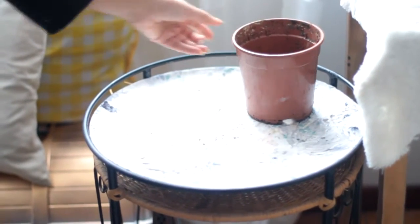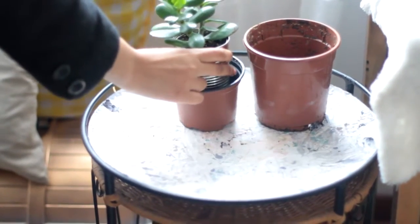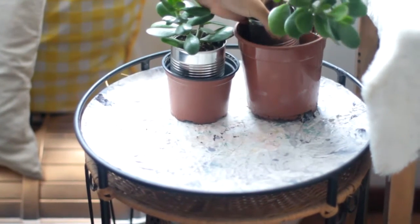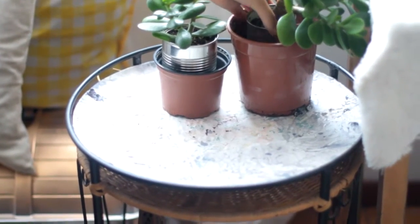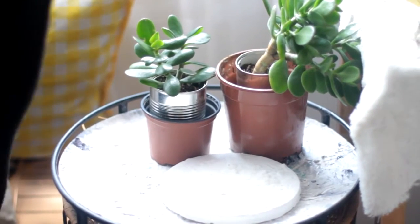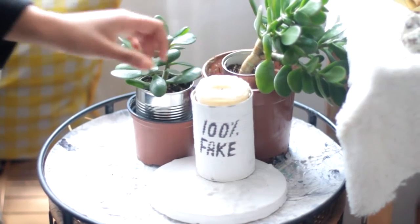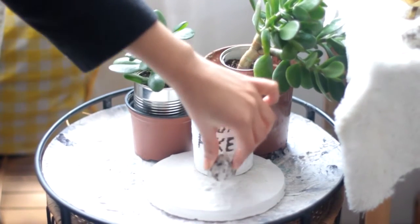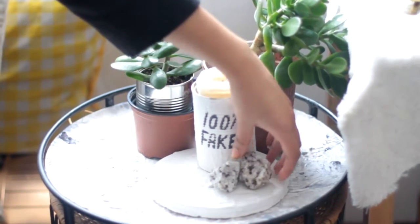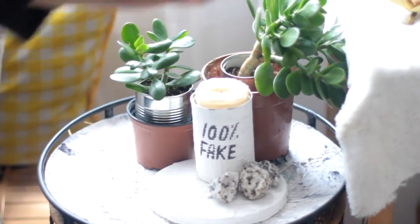Now, to complete our nightstand, we are going to put everything together. Let's put our plants inside of plastic vases, or you can use concrete or whatever other material you have. Then let's get our decorative piece and put it right in front of them. I put a candle inside of my food can and wrote '100% fake' because I thought it was a nice label. Now you're going to get some rocks — three to be more precise — and a candle. I'm also going to add a branch, just to give it a more put-together effect. And we're done with the top part of our nightstand.